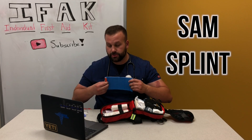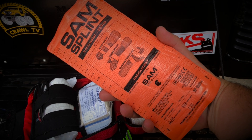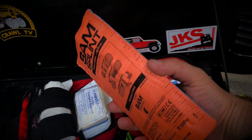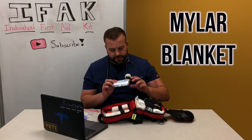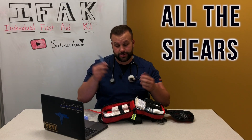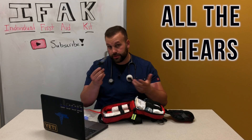Here is an eight-inch SAM splint, which is great for bone injuries when you need to make a splint — I've got a couple of other different sizes as well. Next up is a mylar blanket. And another pair of trauma shears — these are really small, but hey, if you lose your first pair it doesn't hurt to have a second, third, or fourth.